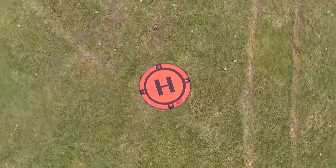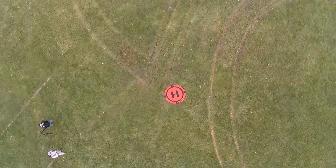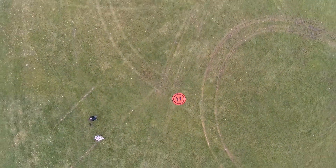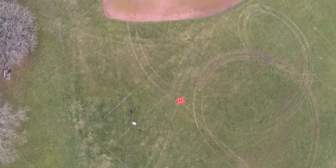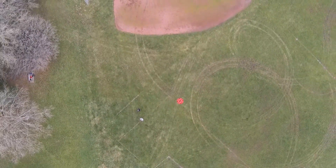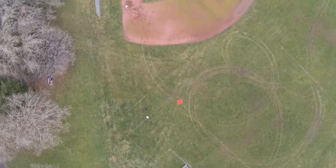Now I'm going to punch it, take it dramatically into the vertical, so you can see the kind of shots you can get with that rapid ascent. That's pretty nice.